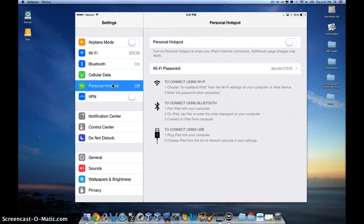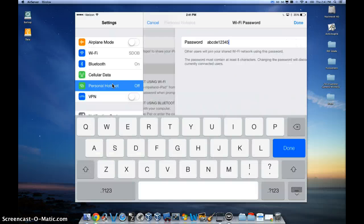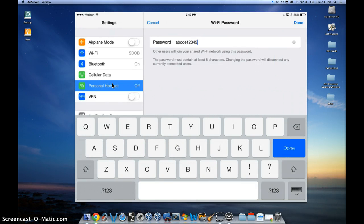And before you turn it on, make sure you change your password to reflect something you can remember, like this one set up as ABCDE12345. Go ahead and type a password in there and then hit done.